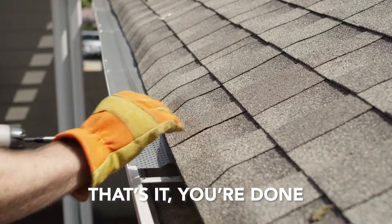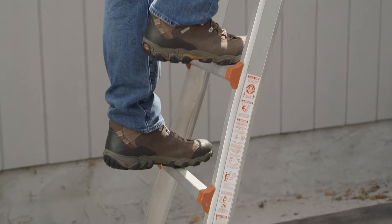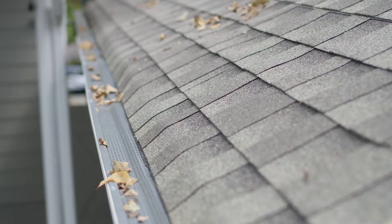That's it. You're done. Sit back and relax as the Titan 3000 Gutter Guard keeps your gutters free from leaves and debris.